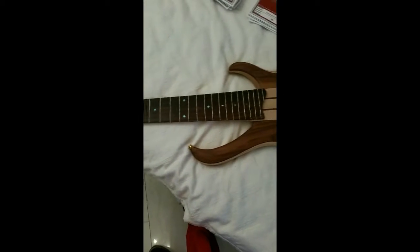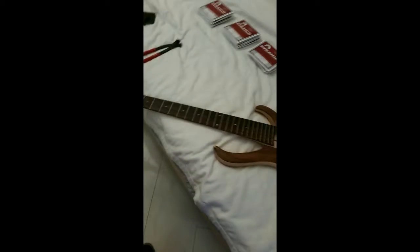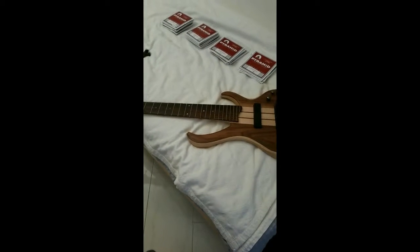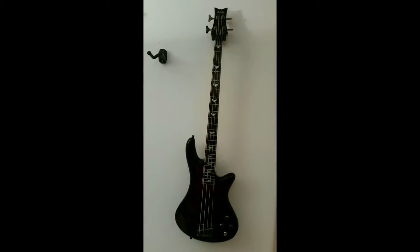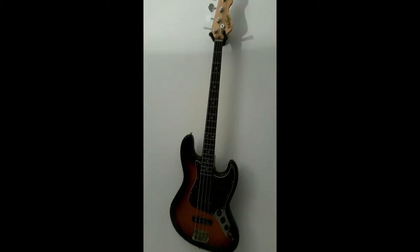Hey yo! I was in the middle of restringing my instruments, except for the guitar. My BTB has no strings on it and I have to clean and oil the fretboard. The Schecter Extreme is done. So is my vintage Fender Copy — cheap Fender Copy.